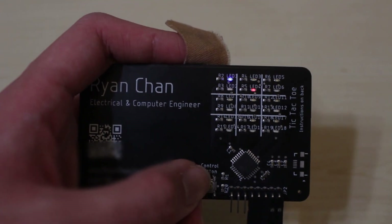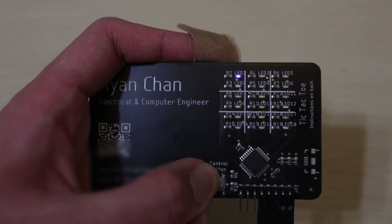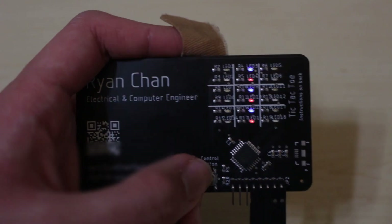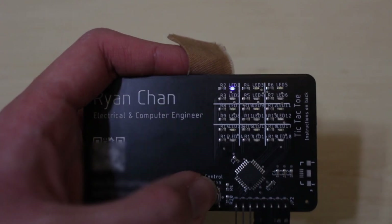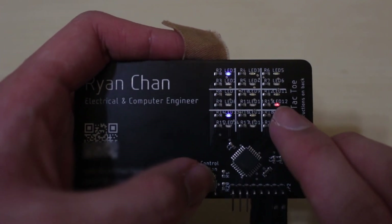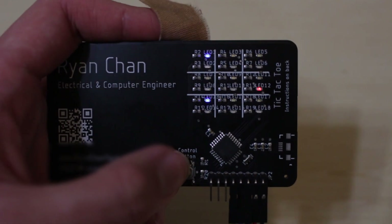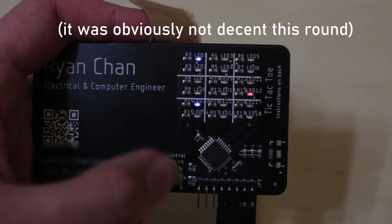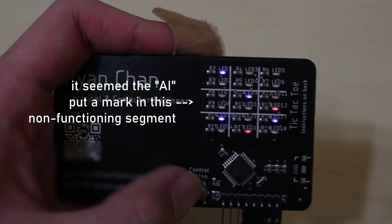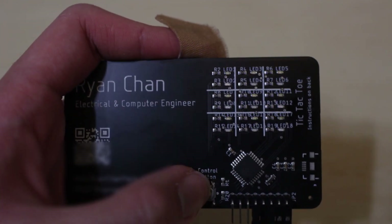That was two-player mode, but I also coded a single-player mode that you can activate by pressing and holding the single control button for over five seconds. Now it's in single-player mode, indicated by a '1'. The AI places red marks — it's a pretty simple AI but surprisingly decent for tic-tac-toe since there aren't many positions. I'll place marks here and here, and take the win with a diagonal — and I won.